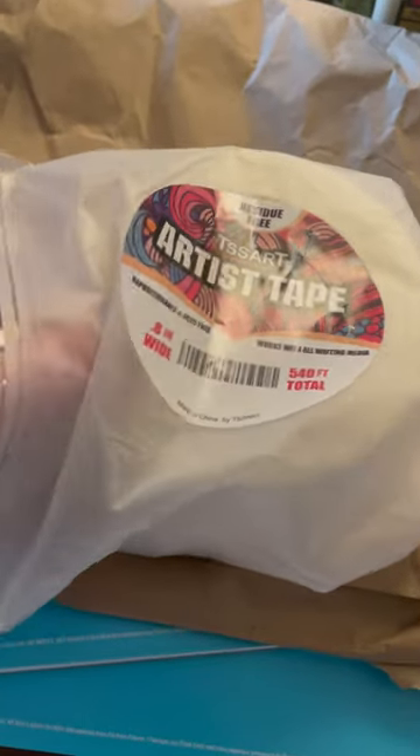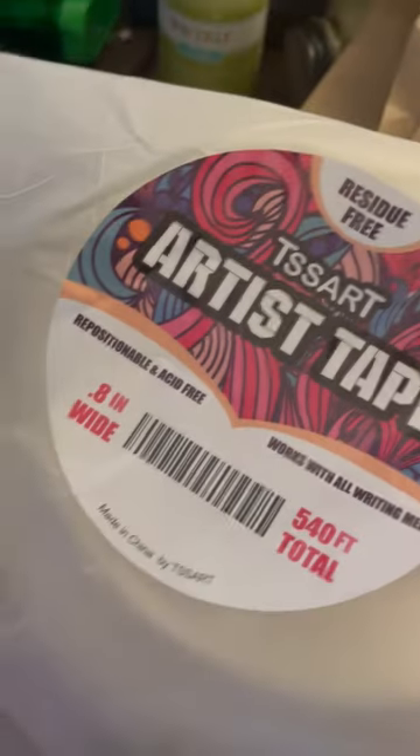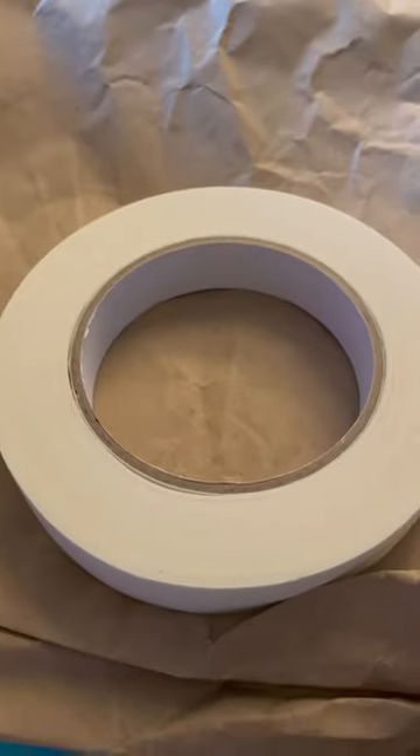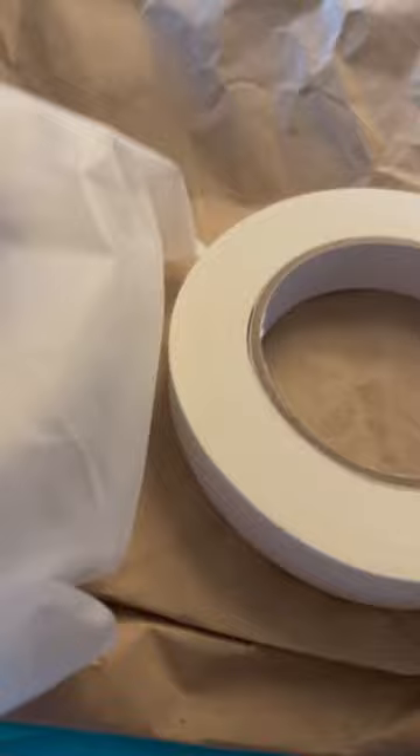Frankie stole my other roll of artist tape, which was a different quality than this stuff. This feels more like masking tape. There are three rolls, point eight inches wide. My other roll was a half inch — much narrower than this — according to my Amazon order history.